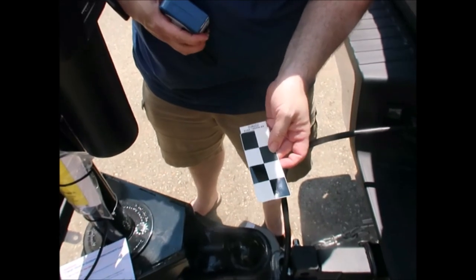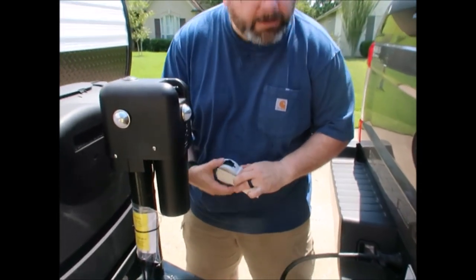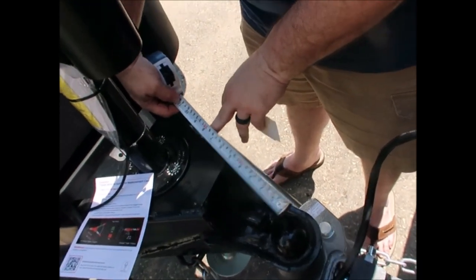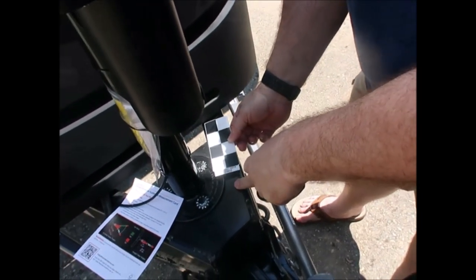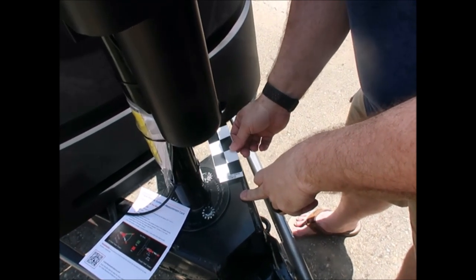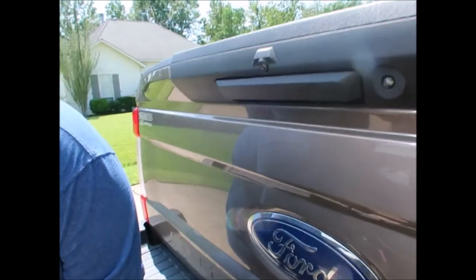Here's the sticker that came with the package — it's in the Ford quick start binder. I need to place it between 7 and 20 inches on the right-hand side. The whole sticker fits right there. This is for the reverse guidance system so the camera can measure it.